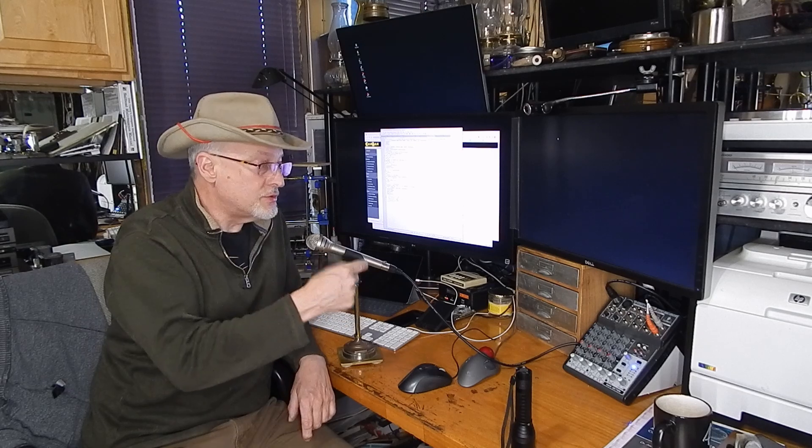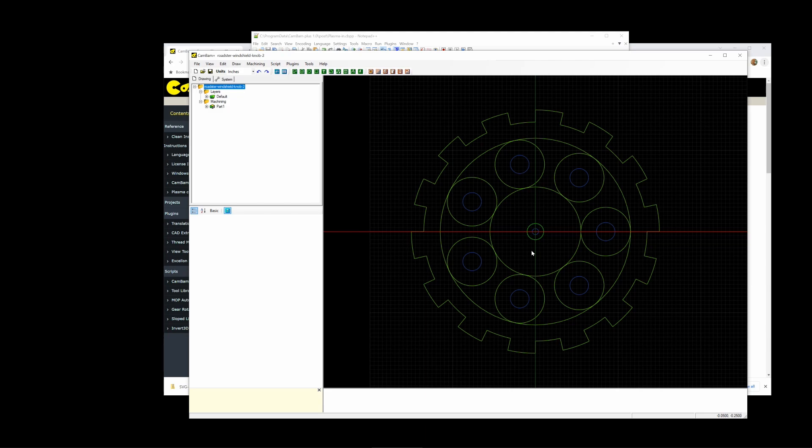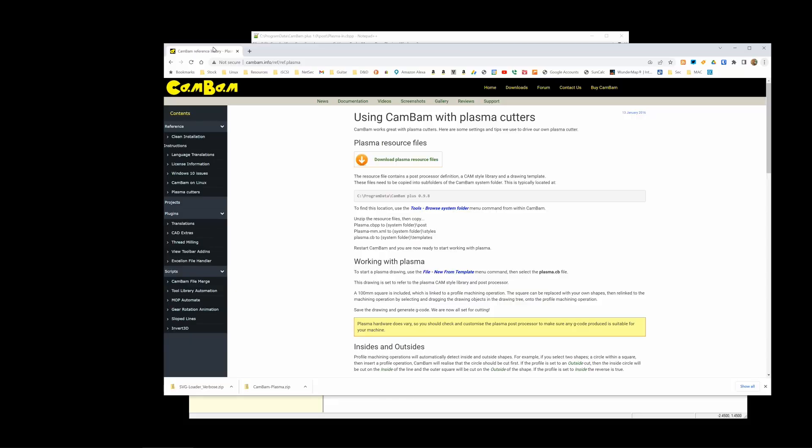Now let's talk about CAMBAM and the toolchain I use for creating parts. CAMBAM is a really nice 2.5D drawing and computer-aided manufacturing program. It's simple to use, doesn't cost a whole lot — I believe it was around $49 to $149. It does CAM operations and will even do 3D profiling if you import an STL file. There are a couple of changes you need to make to CAMBAM to use it for plasma cutting. If you search CAMBAM and plasma, it takes you to the cambam.info site where you'll find a set of resource files to download and add to CAMBAM to set it up for plasma cutting.